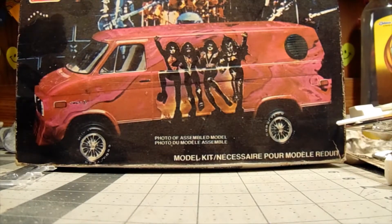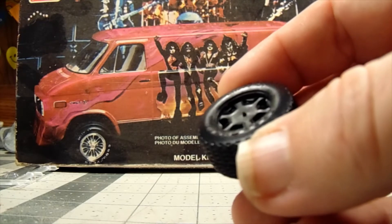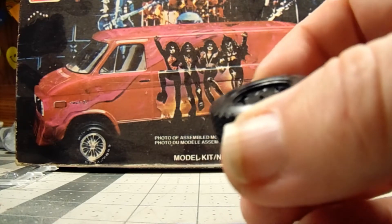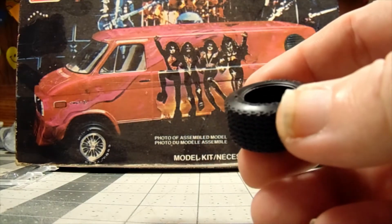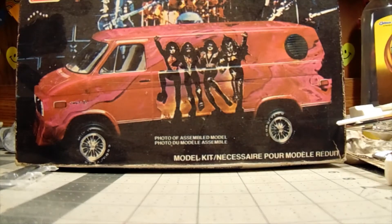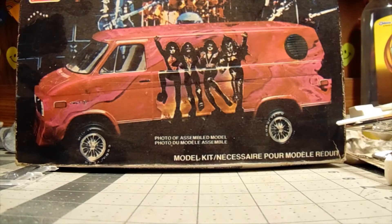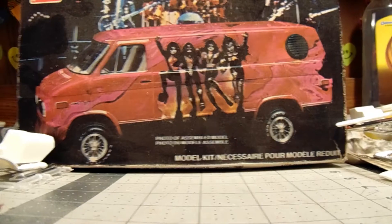These are your typical AMT tires — you have to cut out that sprue. These are Goodyears. I might find some decals to put on the lettering instead of trying to hand paint it; my shaky hands won't work. Spare tire, and in the box of parts there's a bunch of loose stuff — the other seat, the other wheels, headers, all kinds of stuff. This is going to be a great kit; I can't wait to build it.